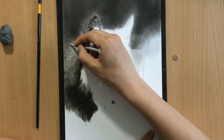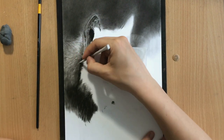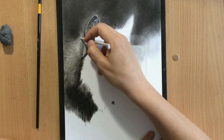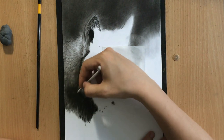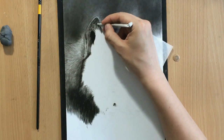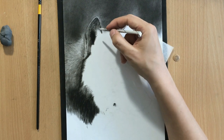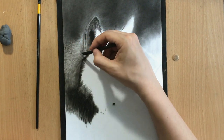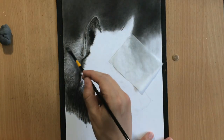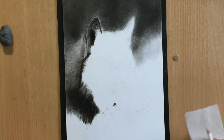Another blending tool I'm using is a tortillon, which has a slightly different effect than the brushes. It doesn't move as much charcoal at once but it allows for more precision. I'm using it to pull individual strokes — both to soften the darker strokes created with a charcoal pencil and as a drawing tool to create lighter marks which I otherwise wouldn't be able to create with a charcoal pencil. Another way of using a tortillon is that when you have a clean one, you can use it as a sort of mild eraser — going over a darker area will actually lift up a little bit of charcoal and leave a slightly lighter mark.